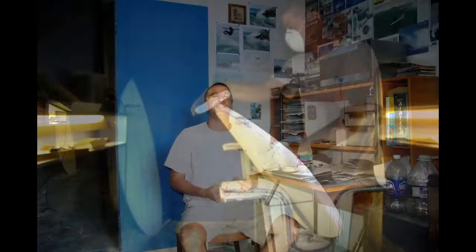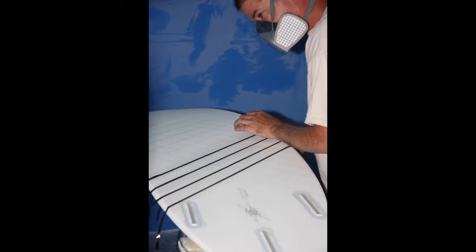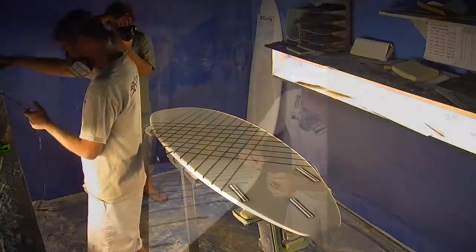Next day: true the outline, shape the bottom edge, fine sand the deck smooth, mark the fins, sign it, route out the fin box holes, lay out my carbon fiber matrix pattern, and spray adhesive.